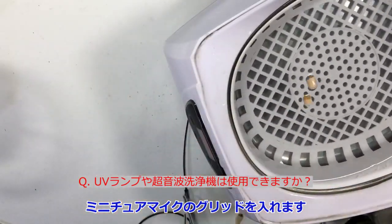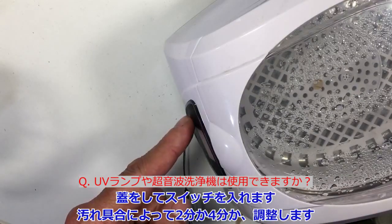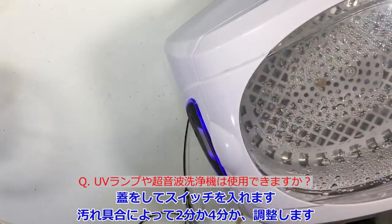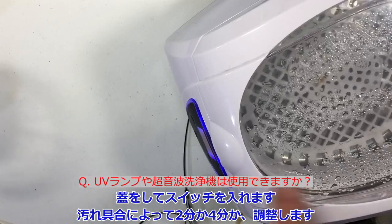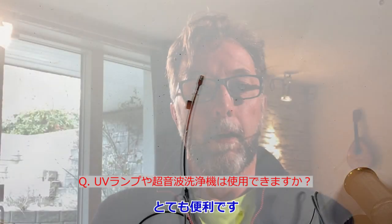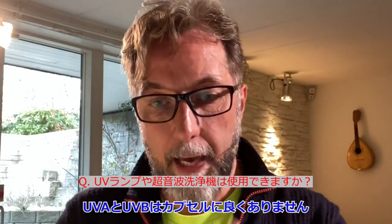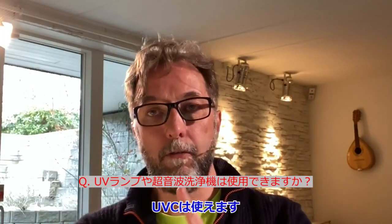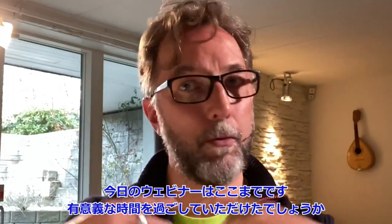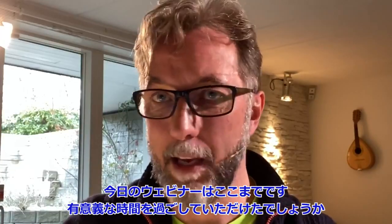I have an ultrasound cleaner here — not a UV lamp, ultrasound. I put the caps in; they'll drop to the bottom eventually. I close the lid and start it for two to four minutes depending on how dirty the caps are, and they come out clean as new. As for UV light: UVA and UVB are not good for the capsules, but UVC can be used. I hope you learned something — have a good time, and thank you for watching.